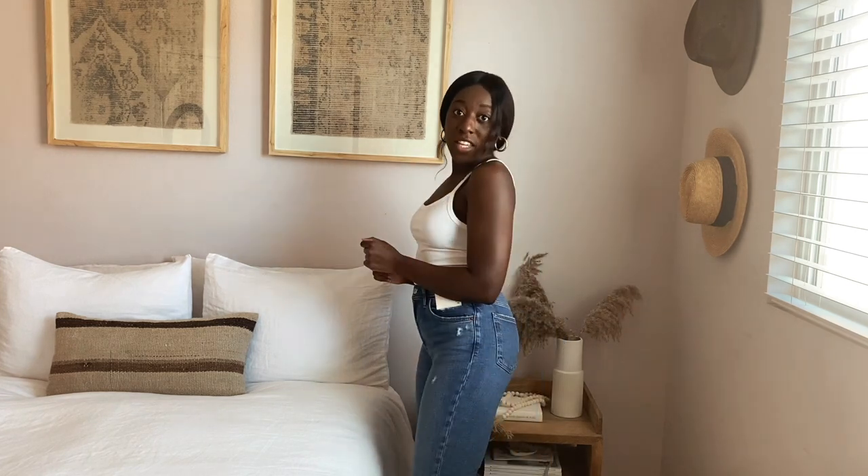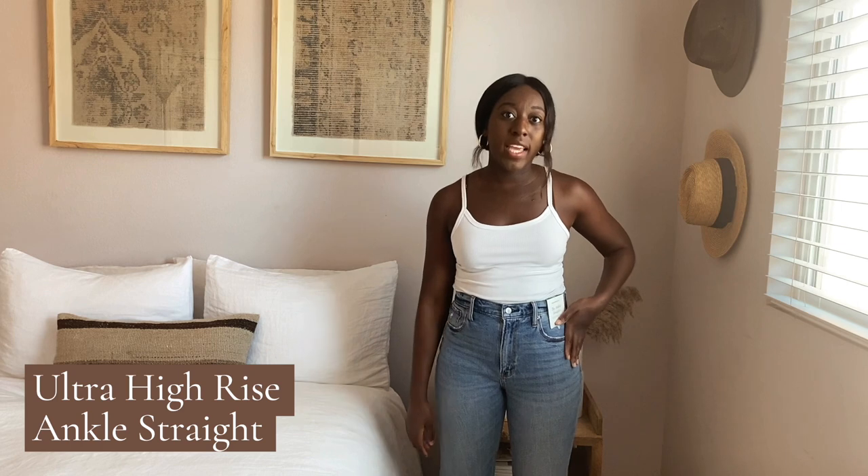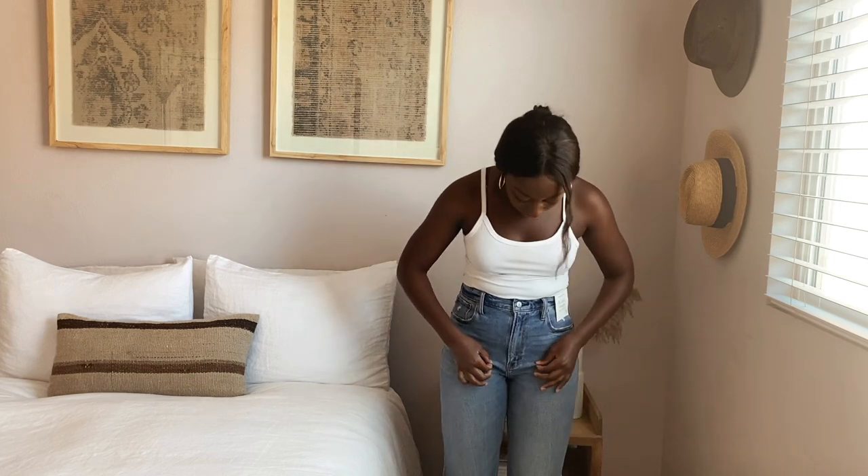Next we have the ankle straight ultra high rise jeans. I got these in a size 28 and a longer length — basically doing what I said I'd do for the mom jeans. Sizing up made these way more comfortable, but there is a little bit of gaping at the waist which I don't love. These are supposed to be a fitted fit that gets looser at the knee, which is exactly what they do. The regular length felt too short to me for an 'ankle' jean — I preferred the longer fit.